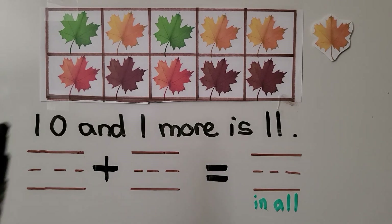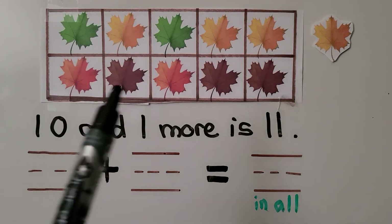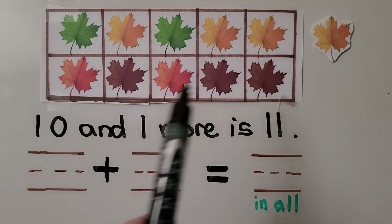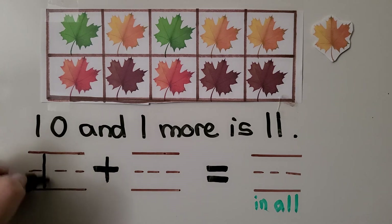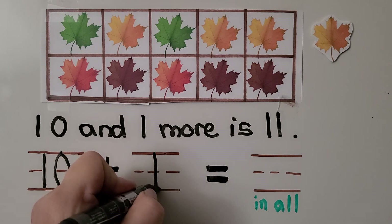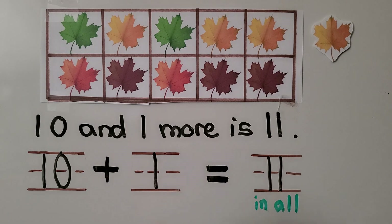Here we have a full 10 frame with leaves in it. There are 10 leaves. We have 10 leaves and one more leaf — that's 10 and one more. That's 10, 11, and we can write 10 plus 1 for one more, which is equal to 11 in all. Remember, the word 'and' tells us to add and to use a plus symbol.